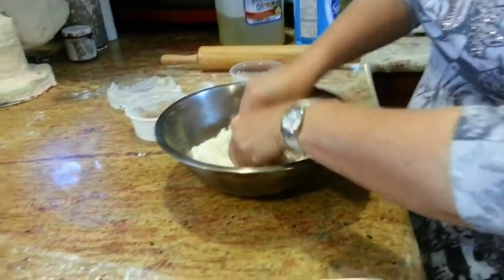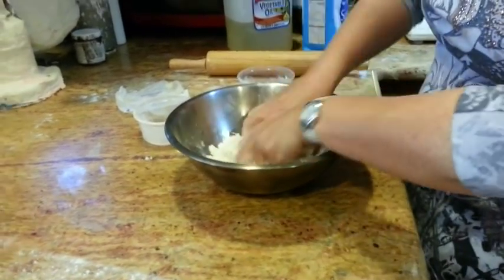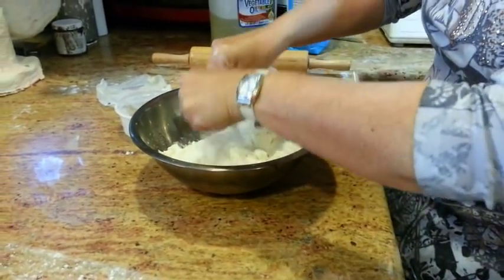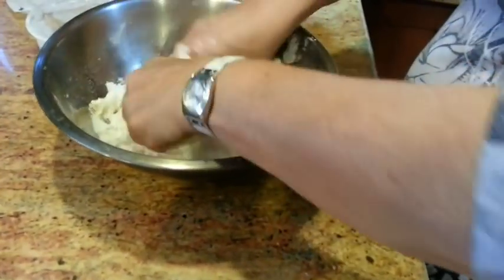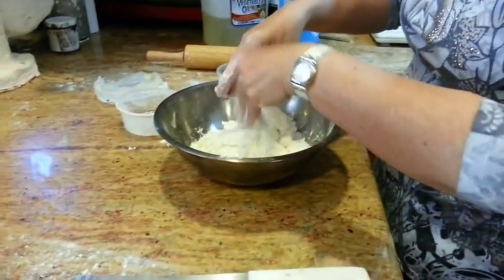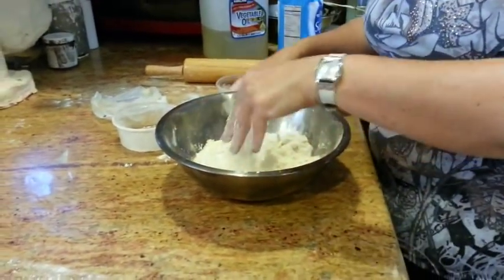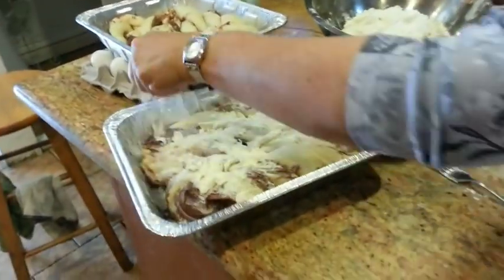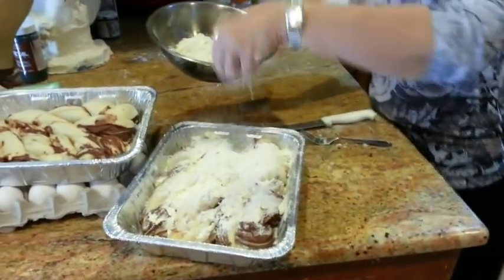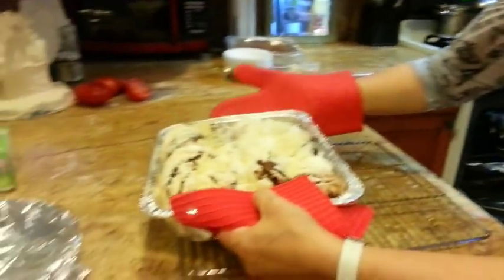Just get it to the point where it resembles crumbs and the margarine is well mixed. This becomes a pretty generous amount, so we're going to be able to be pretty generous with the crumbs on top of the babka. We're just going to sprinkle it all over. And of course this margarine will melt and make it nice — bake for 40 minutes, coming out nice and golden.